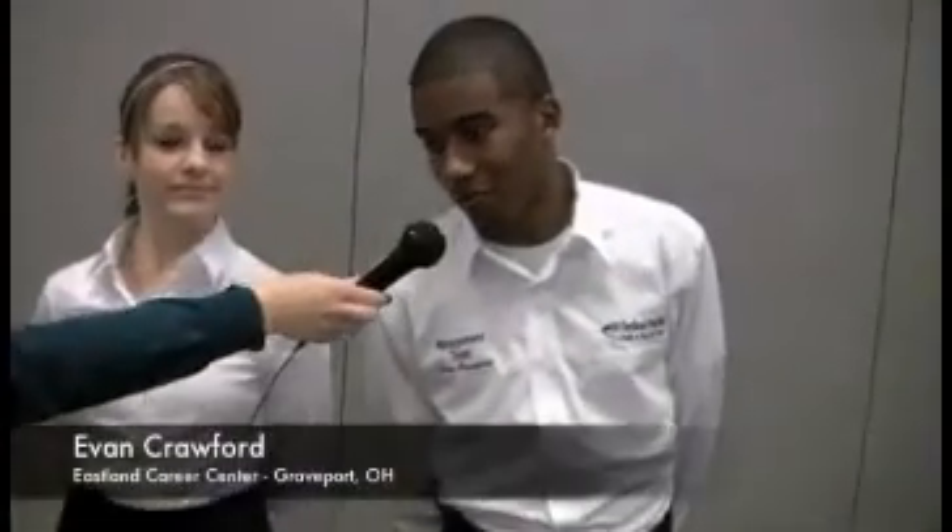I'm Megan Meyer with the National Restaurant Association. I'm here at the Ohio ProStart Invitational, and we've got some great management students here today who have volunteered to demonstrate the appropriate management uniform. My name is Amanda Smith, and I'm from Lorain County Joint Vocational School, enrolled in the Culinary Arts Program. I'm Evan Crawford from the Eastland Career Center, and I too am enrolled in the Culinary Arts Program.